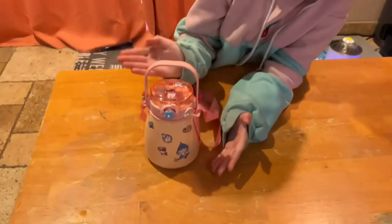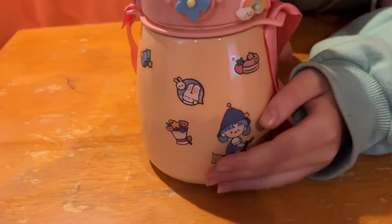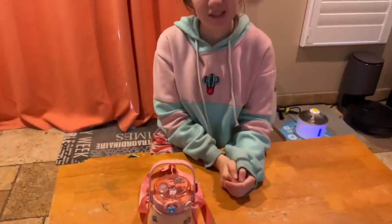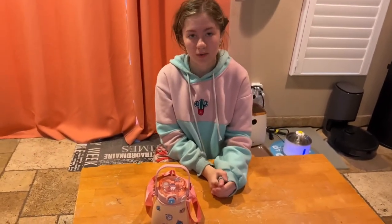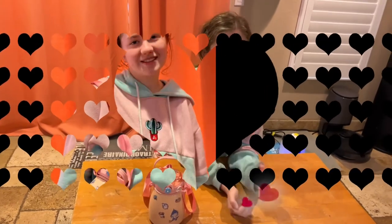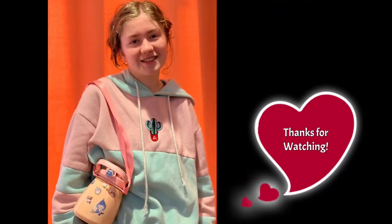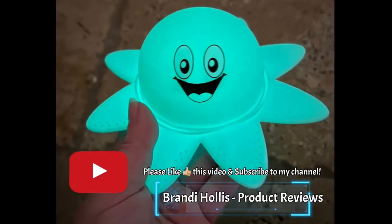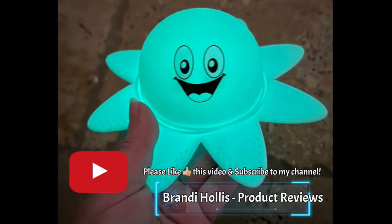I applied all my stickers on the water bottle. Hopefully, they stay and don't fall off. This is the Shea Yee Kawaii Stainless Steel Water Bottle. Thank you for watching my video. If you like what you see, please like this video and subscribe to my channel.